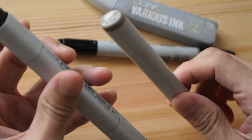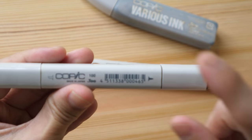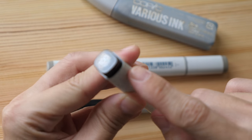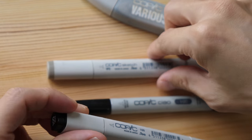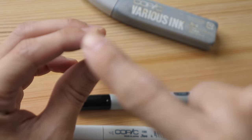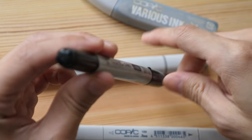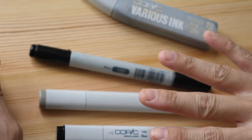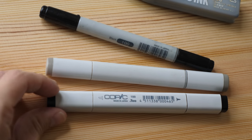Copic has different types of markers. We have the standard Copic marker, which is a squarish, blockish shape. Then we have the Copic Sketch, which is an oval shape. And then there is the Copic Ciao, which is a circular shape. The main differences between these three markers, besides the shape, are the tips they have.